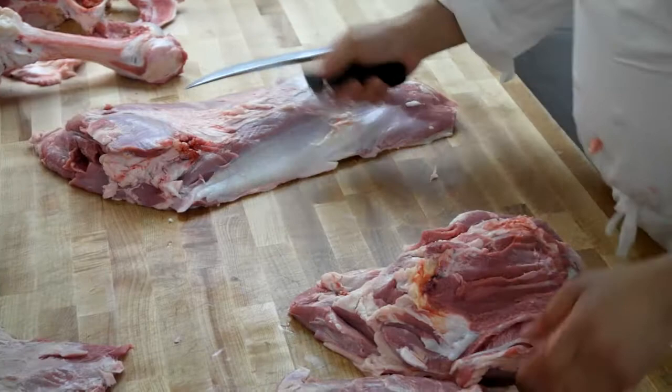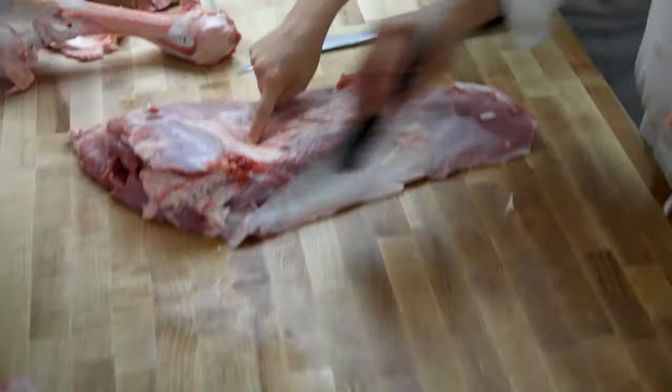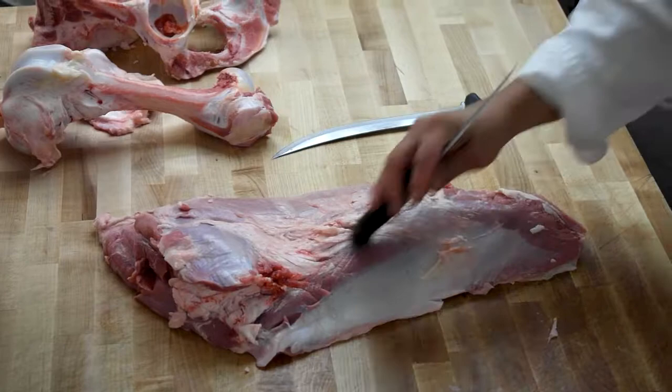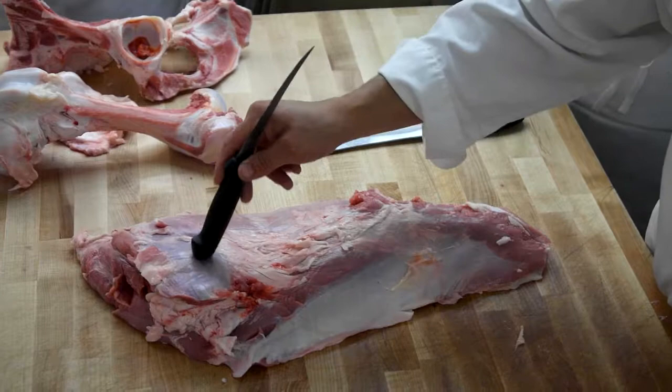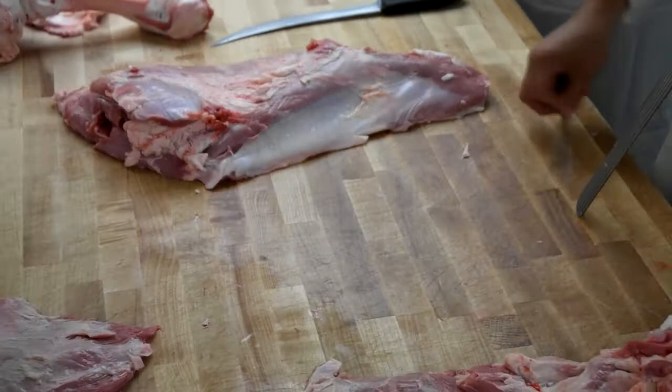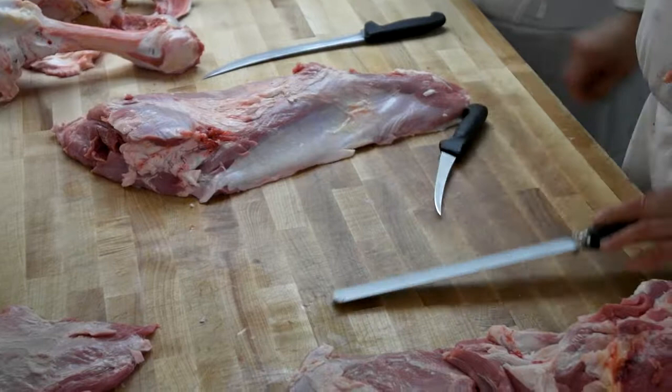Does anybody know what that is? Can anybody identify this whole piece? Is it the bottom round? It's the bottom round, yes. Eye round. Goose neck. Bottom round. Eye round. Heel. It's okay to be wrong — that's why you're here, so I can show you. There's nothing wrong with making mistakes as long as you know how to fix them. It's when you stop trying to fix your mistakes that you're in trouble. You're all going to make mistakes.